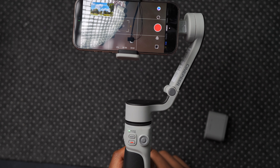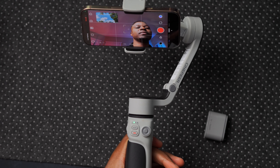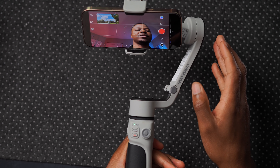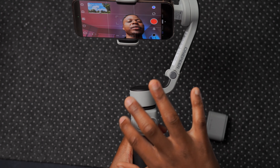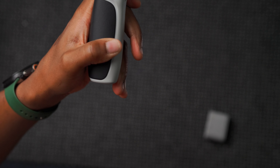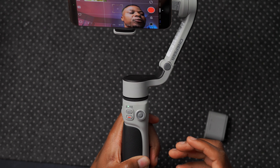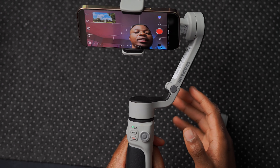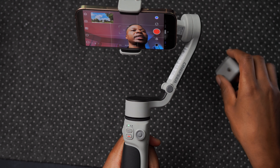Pressing mode again from the last mode cycles back to the first. The gimbal also has a voice assistant — saying 'Hey Kami' triggers a sound response and lets you perform actions hands-free, so your hands can be free to do something else.